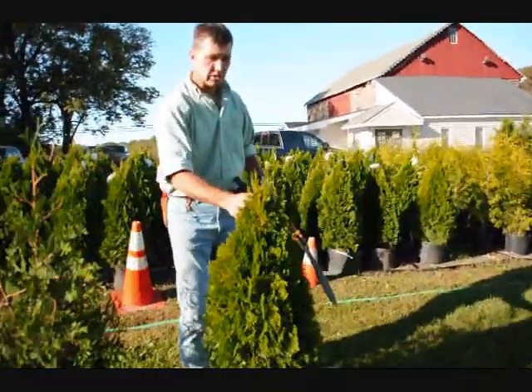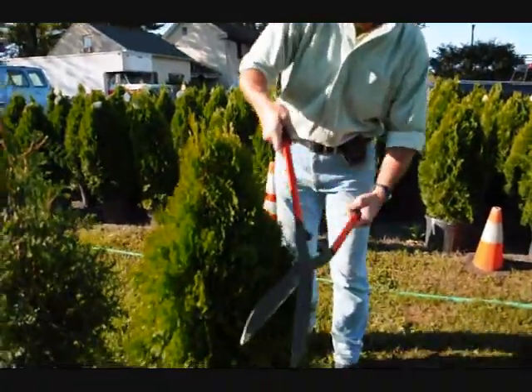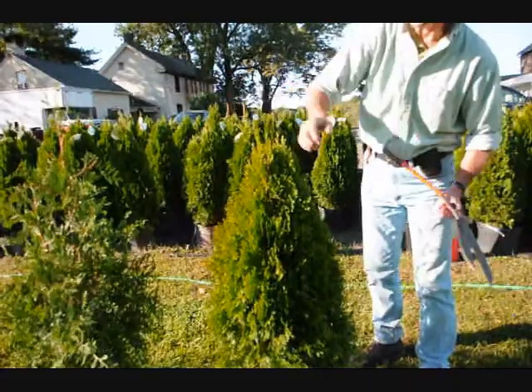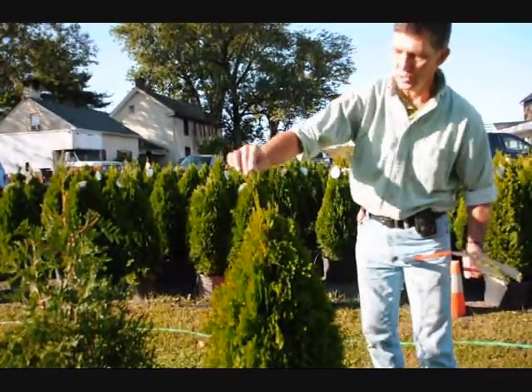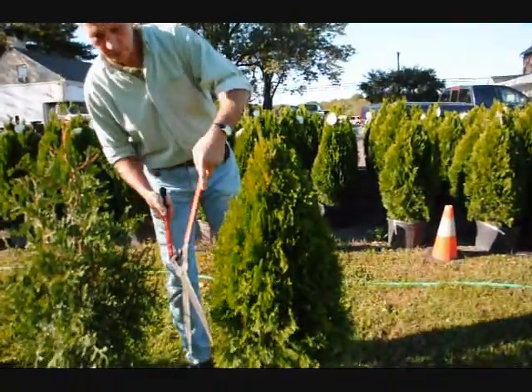On the Emerald Greens, it's a much fatter, fuller plant, so you don't have to shear them nearly as hard. Just tip them back, go around the plant, and again, if we have a couple little stems developing, just trim it back so you just have one stem coming up to the top, and that'll make a nice, full plant, which is what you want.